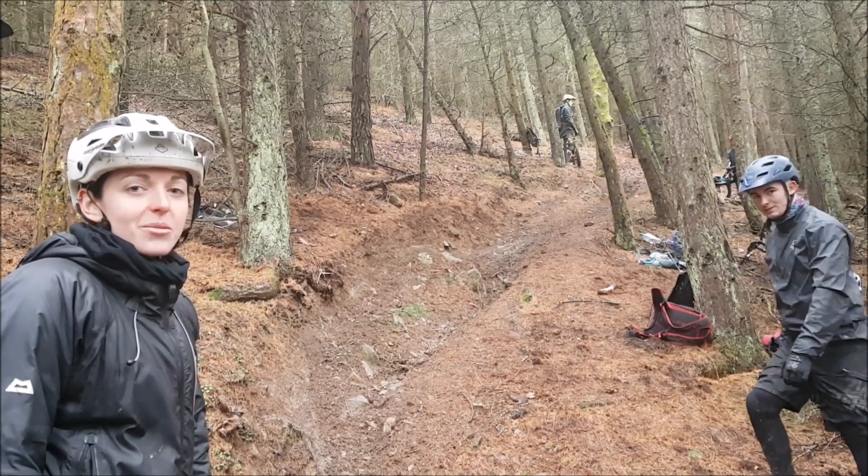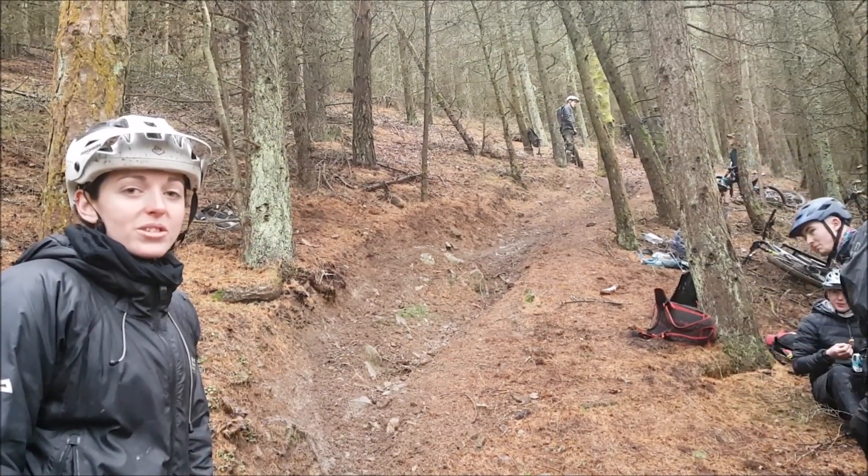Hi guys, welcome to Trackside Tips. We're here in a leafing today on an old SDA downhill track.